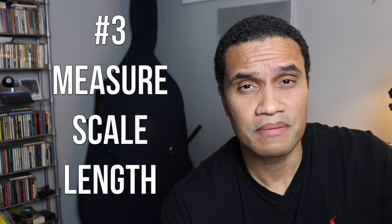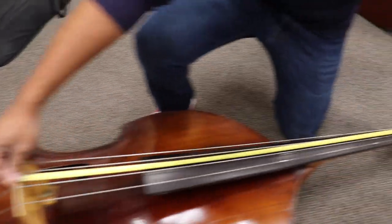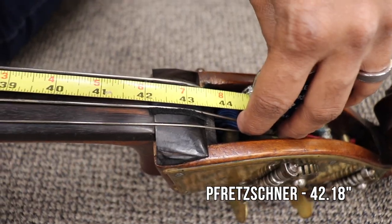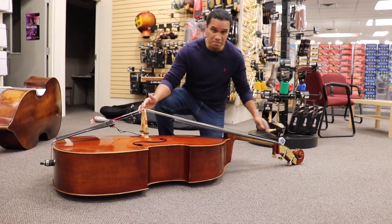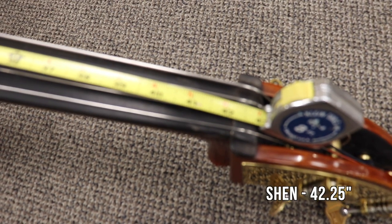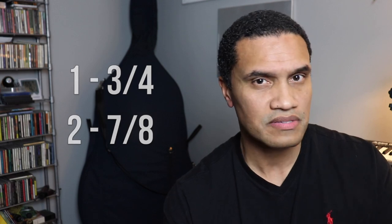Number three: measure the scale length. On your average bass, a playable scale length is somewhere between about 41 inches and maybe around 43 inches from the nut to the bridge. Anything over 43 inches might be a little long to play on. Bring a tape measure with you and check the length of the string from the bridge to the nut and make sure it lands somewhere in this sweet spot. By the way, the most common size for a double bass is three-quarters, followed by seven-eighths.